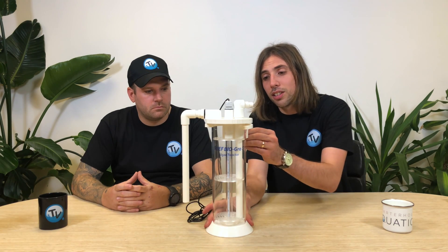This is the TMC Reef BioGro S unit. It's available in two different models — one that comes just like this, and one that comes with the really popular Reef Pump 2000 from TMC. The first thing you notice is the size — it's a much smaller, more compact unit, standing at 39 centimetres tall with a 14.5 centimetre diameter. It's absolutely ideal for people who haven't got much space in their sump. It also comes with a removable bracket, so if you're really short of space you can run it as a hang-on unit.